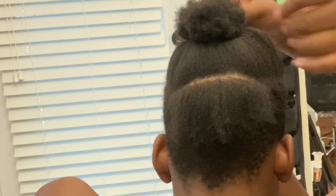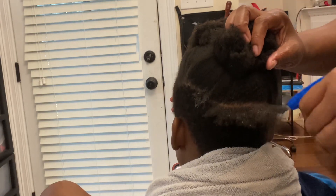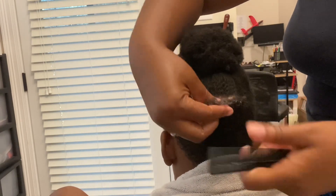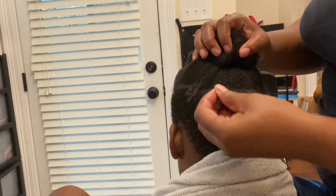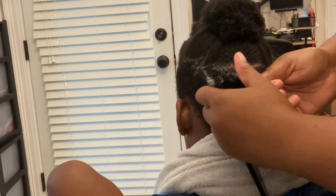This is some leave-in conditioner that I use along with a spray bottle with water. You just want to spritz the hair with water and then detangle with your comb — that is the key to getting nice comb coils or finger coils. Then apply the leave-in conditioner right onto the hair strand, making sure the product is all the way through. Use your comb to detangle once again, because that's key to getting nice finger coils.